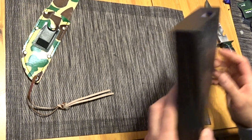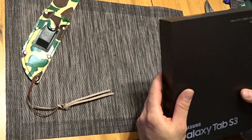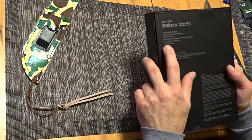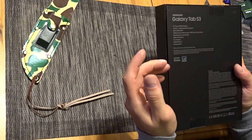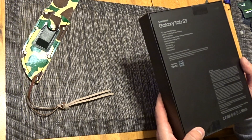I had the Tab S2 — great device, but I wanted this. The biggest screen, more storage, SD card slot of course like the other one, better cameras, bigger battery, better processor. It has the pen, and it even vibrates like a cell phone. I can't find that on too many tablets.